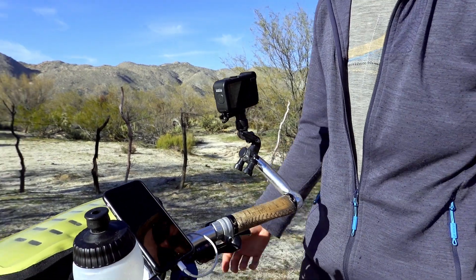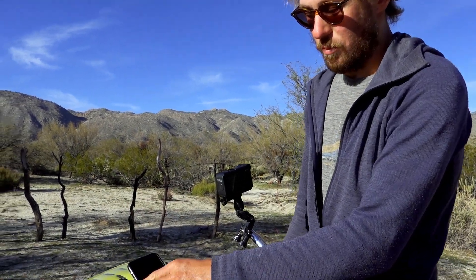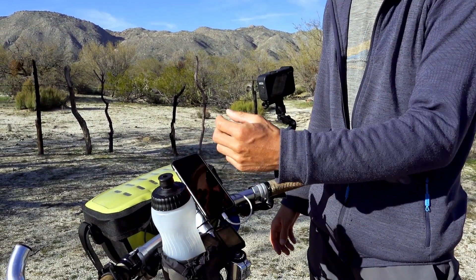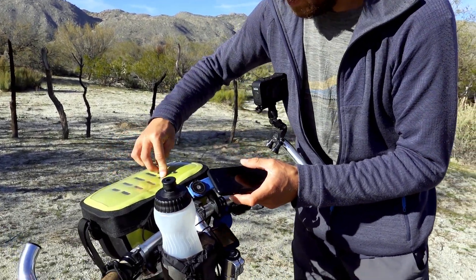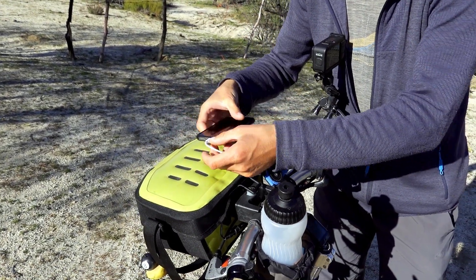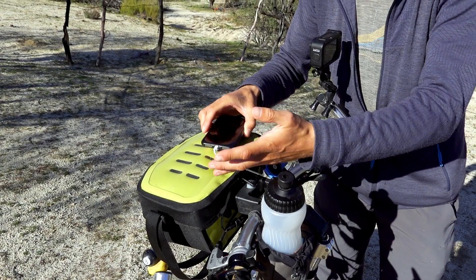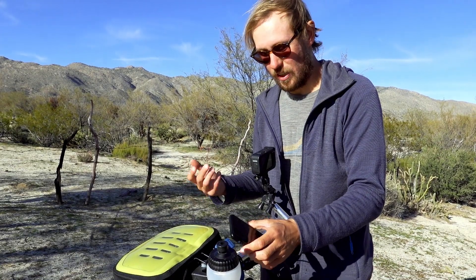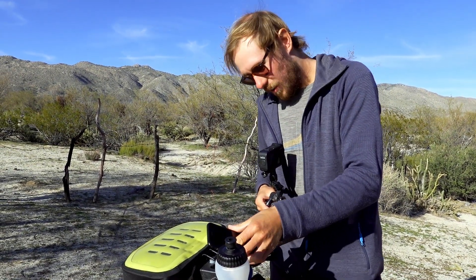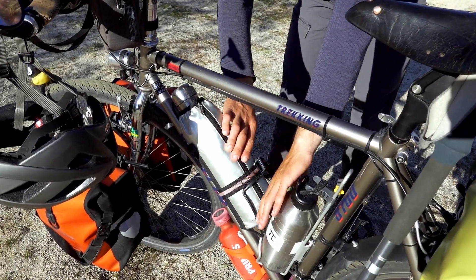The rain cover of my Quad Lock phone cover we actually threw away at some point, because it just wasn't waterproof — and there's no point having a waterproof phone cover if it's not waterproof. Otherwise I'm really happy with the Quad Lock. The solution now is to put the phone in the clear part of the Ortlieb Ultimate 6 handlebar bag, where I can even charge it in a waterproof way while also reading the map — and the touchscreen works through it as well, so that's pretty good.